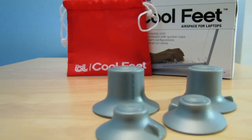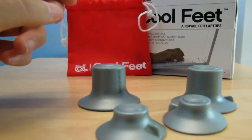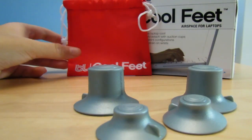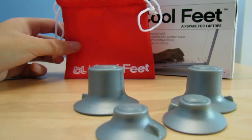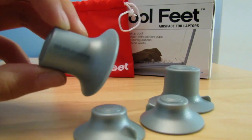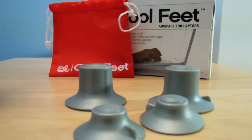I would rate this product 5-out-of-5 simply because the design is so simple, yet it does so much, and it just looks really nice. It works perfectly well. I've been using it for two weeks now and it's still working like brand new. You also get a pouch included, and that's pretty kind of Blue Lounge. Go ahead and check them out at bluelounge.com — you can find great products for very reasonable prices. This was the Blue Lounge Cool Feet. I hope you guys liked the review. Please subscribe, like, and comment, and I'll see you guys next time.